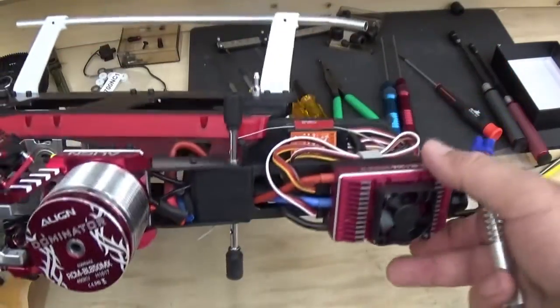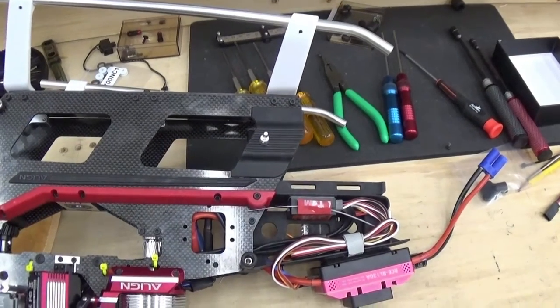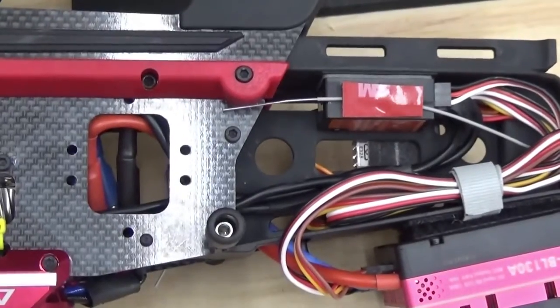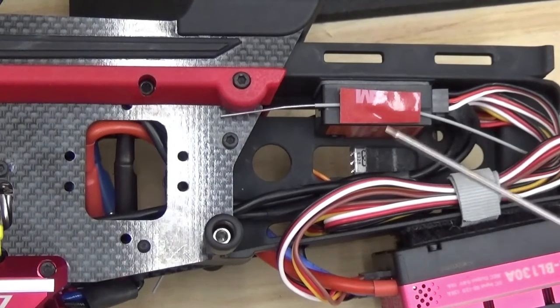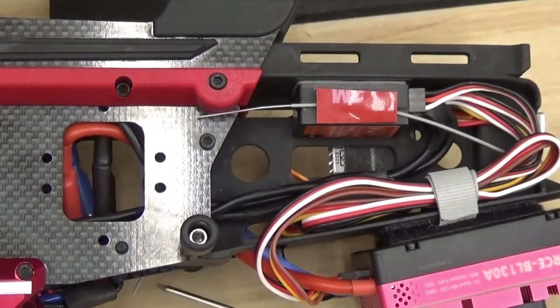We'll roll this over and see if we can keep everything in frame. The microbeast is now mounted in the lower position. In an earlier video I had it mounted on top of the battery frame, but the wiring wound up a little too tight and I was afraid it was going to introduce vibration into the fly barless system, so we rerouted it down here. The whisker for the AR7700X on the far side gives antenna coverage on both sides of the frame.